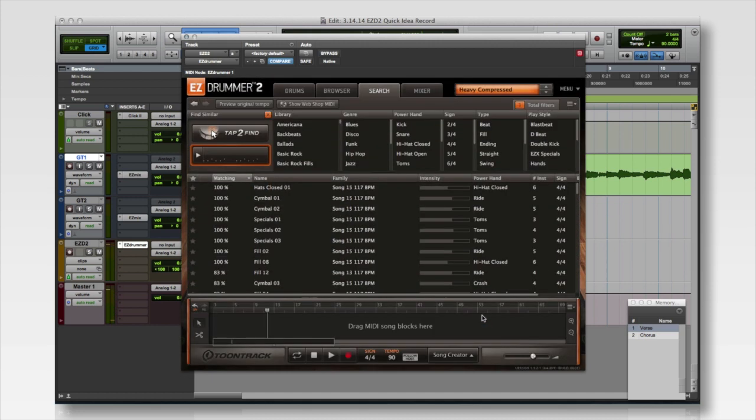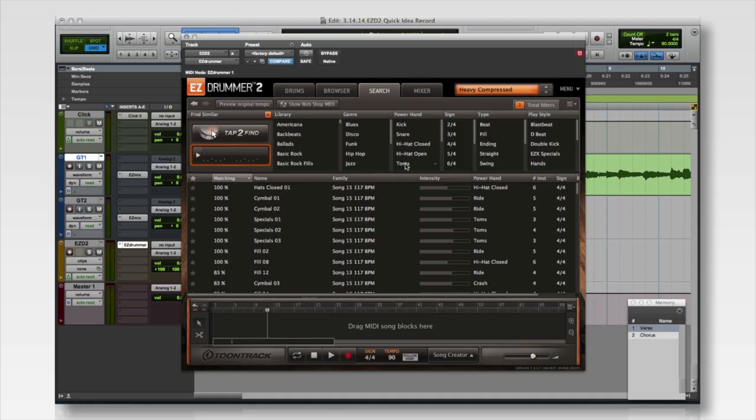Okay, it looks like I've got a few 100% matches, but I know that I want a groove that has some toms in it even though I didn't tap any into the interface. So all I have to do is click one of the filter options, click Toms, and then I know I want it to be a beat and not a fill or an ending or anything like that.